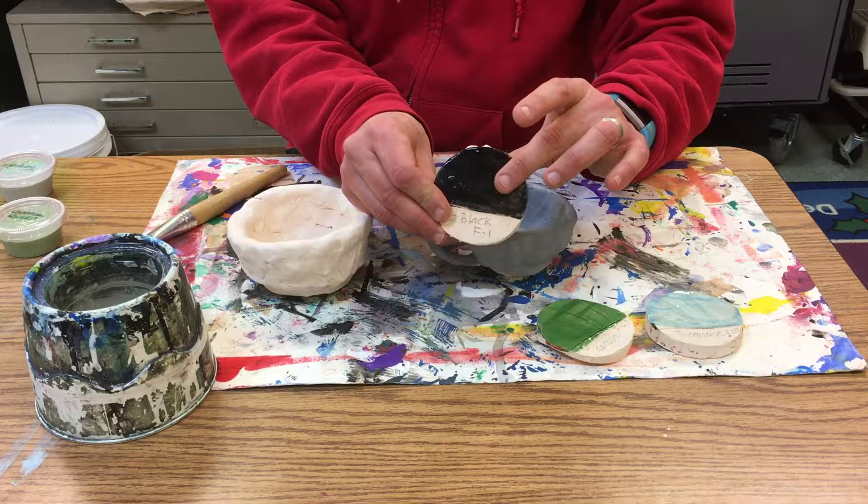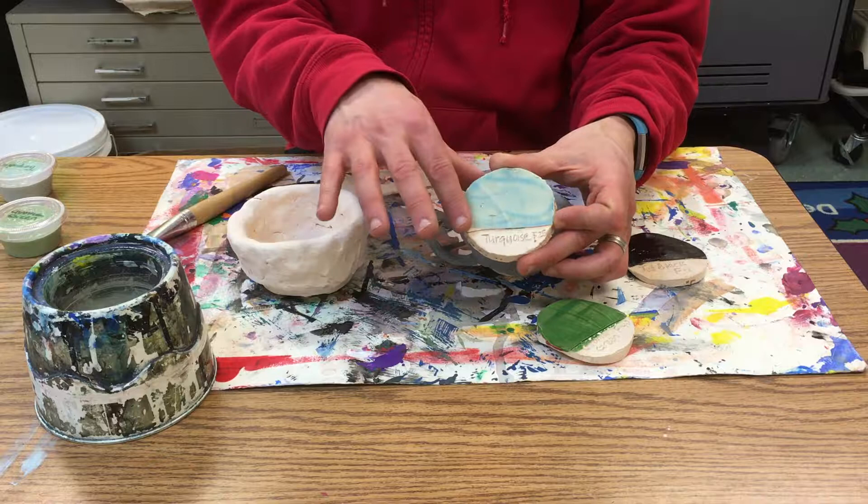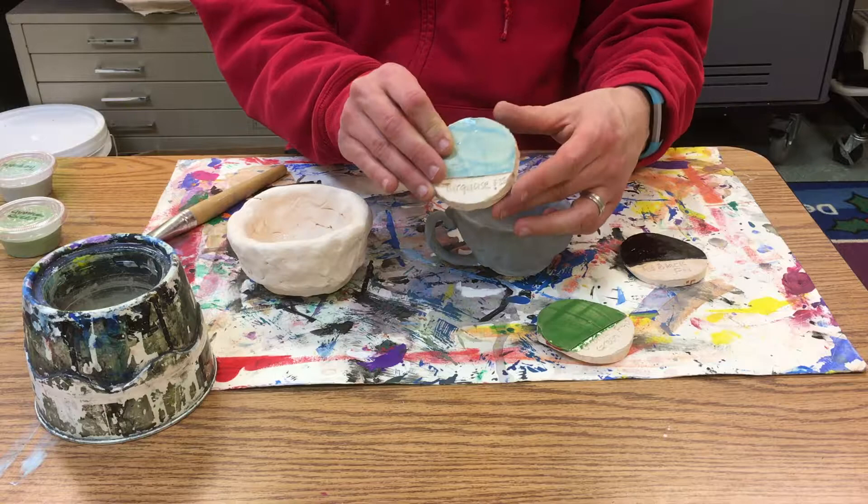Some of them he only put one coat on each one, but you can see that they're very thin colors — it's almost like watercolor. But if you layer up more than one coat, it will be darker. Like here where it's dripped, that is more of what it would look like if you did two or three coats of this color.